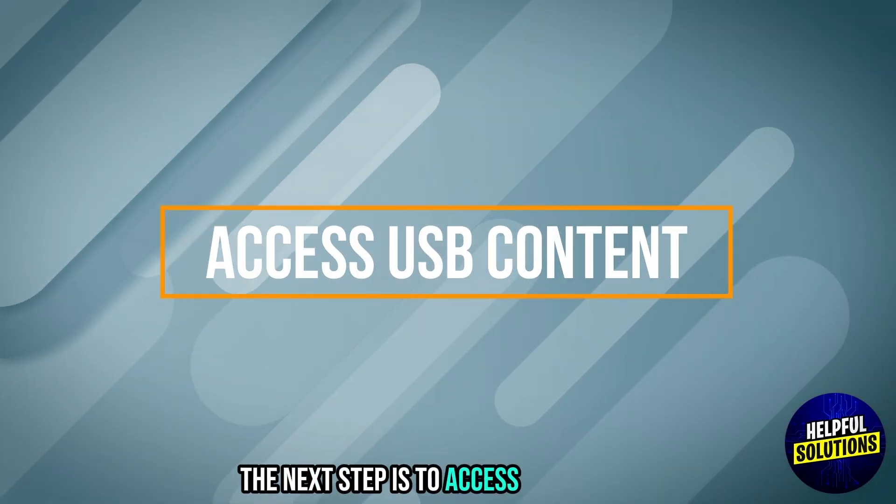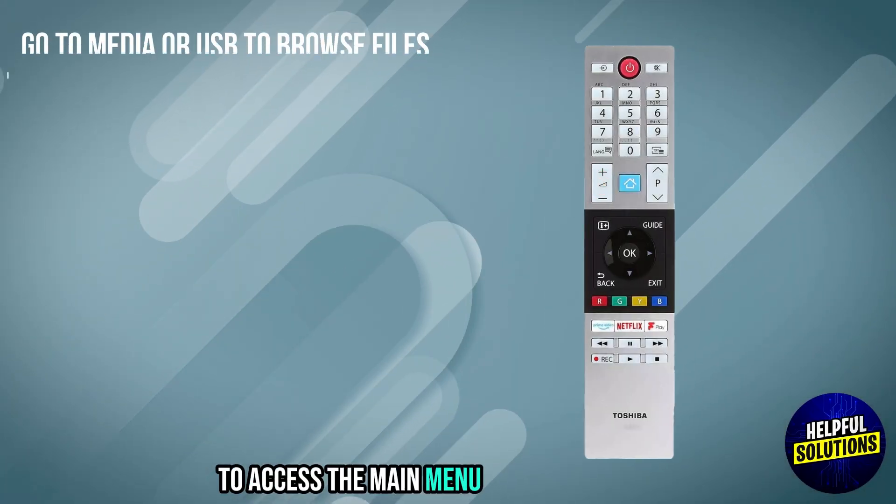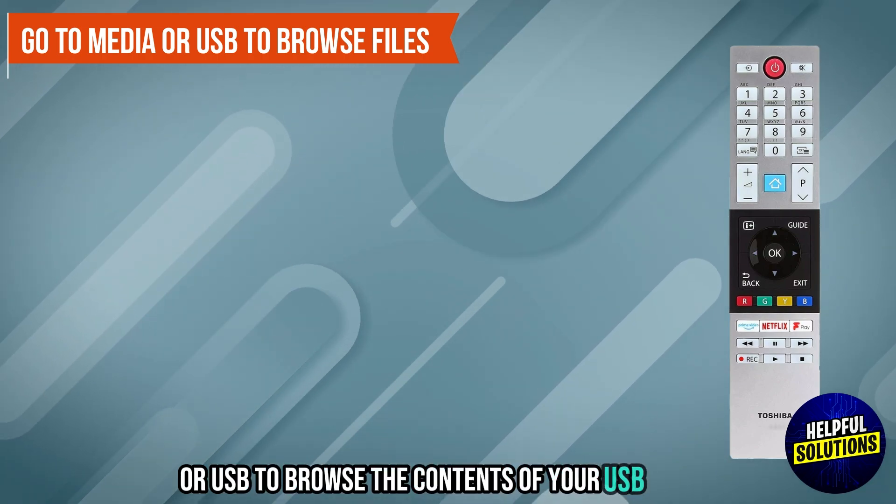The next step is to access USB content. Press the Home button on your remote to access the main menu. Navigate to Media or USB to browse the contents of your USB device.